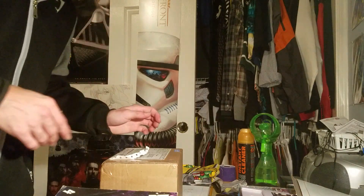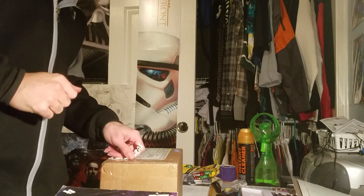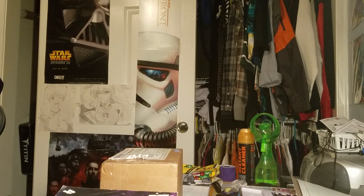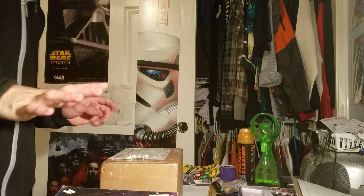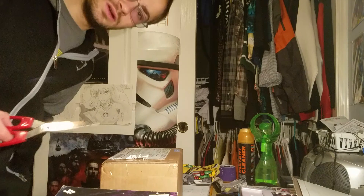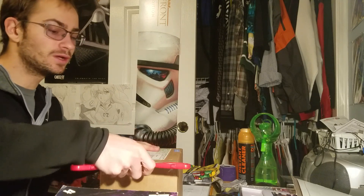Hey everybody, making a quick video on an unboxing — just checking and making sure everything is looking good. Lighting is fine. Here I am, and here is the shipment. I actually know what this is; this is really exciting for me.